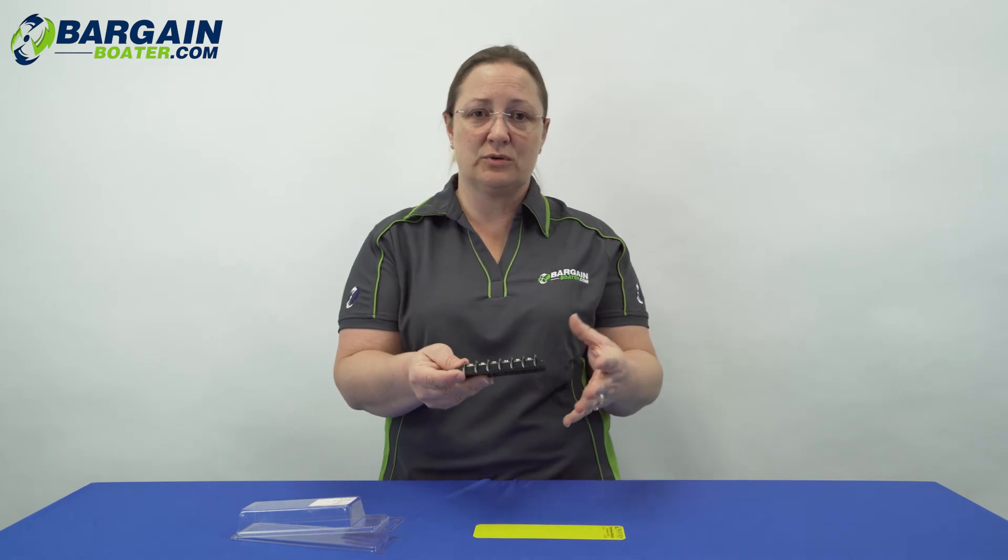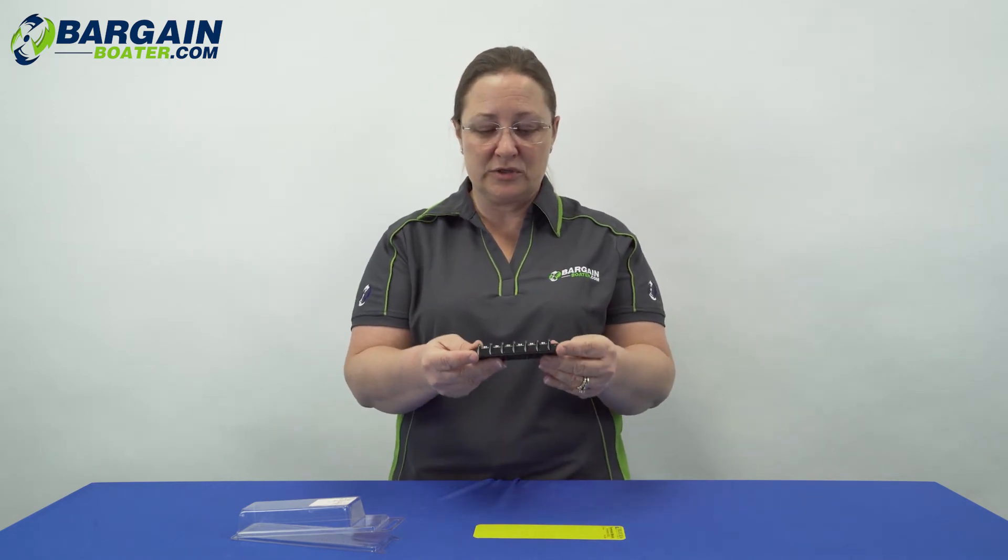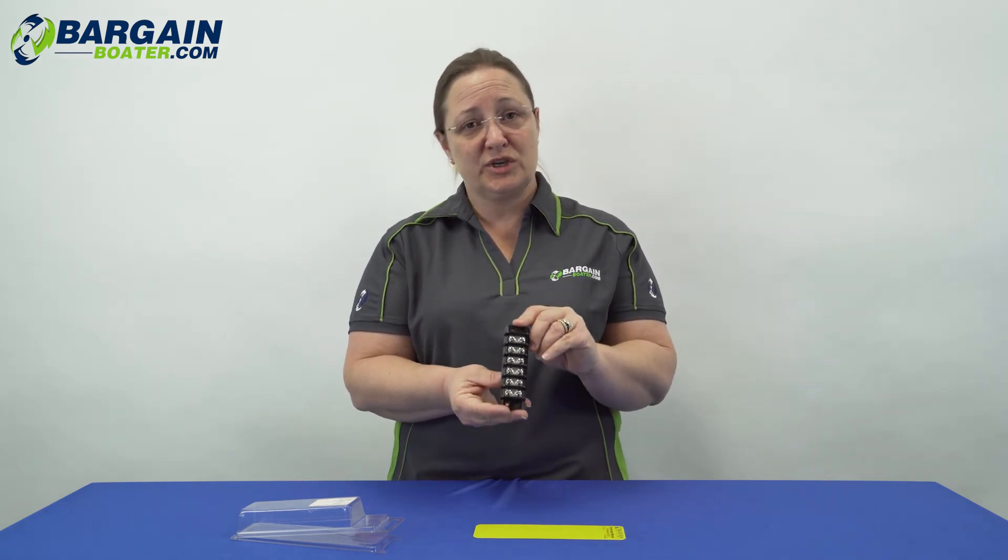We really like Blue Sea Systems. They're tinned marine products, so they're made to resist corrosion, and they're also made well, so they last a good long time. We use these in our service department and we really like this product line.